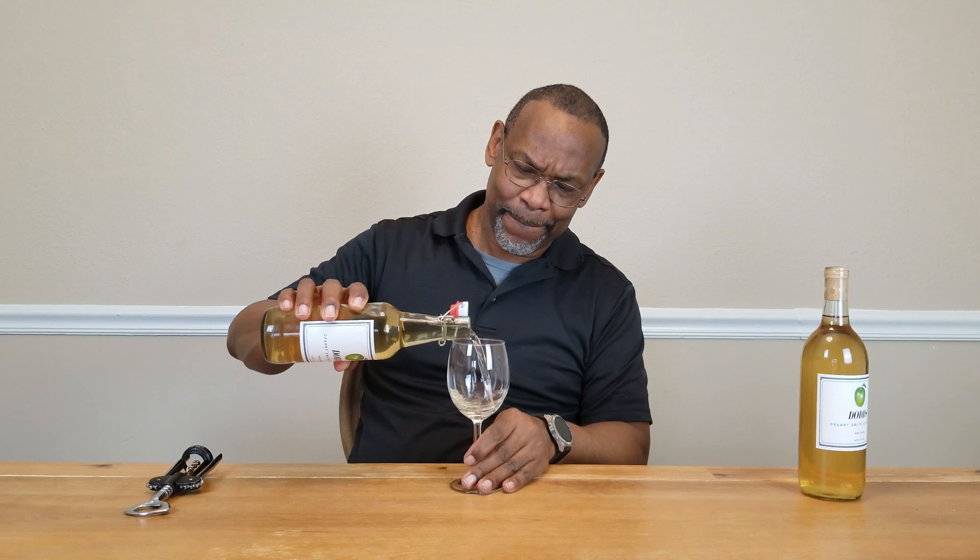I used to fill these things pretty much all the way when I did wine tastings, but it's been brought to my attention that filling it up just a little bit is the preferred way of doing it — then giving it a little swirl, getting a sniff, and then a possible taste. I do have a nice little bucket I could spit into, but this ain't that kind of wine channel. So I will cut down on the initial glass pour.